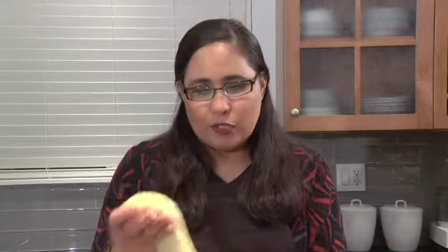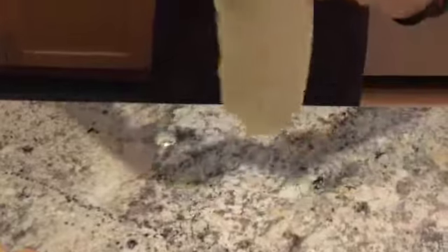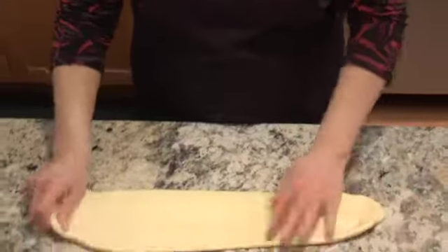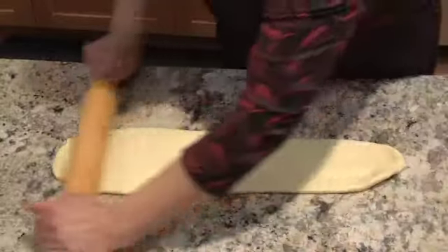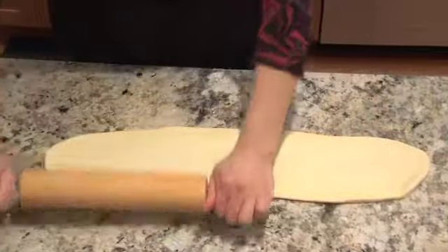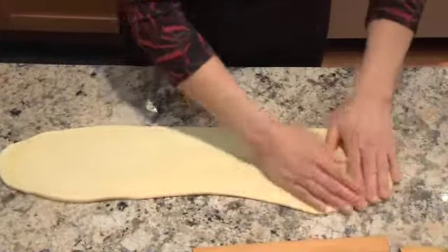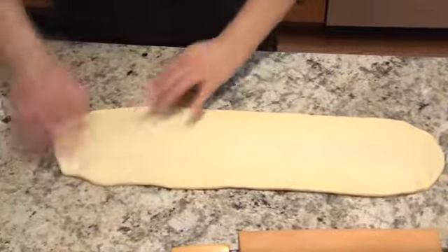We're going to start with our sweet dough and we're just going to stretch it out. Try to get a little bit of a length there, and we are going to roll this. Don't put any flour or anything, because we really want that dough to stick to the countertop, not keep rolling back. And then start on the width — we don't want it to be too wide because we want it to fit into our loaf pan.